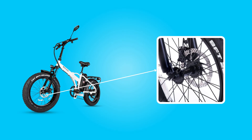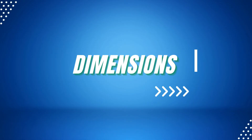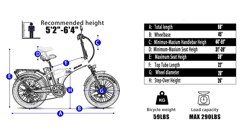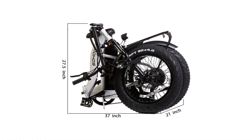Braking power shutdown system and 160mm disc brakes deliver incredible stopping control at the tip of your fingers.